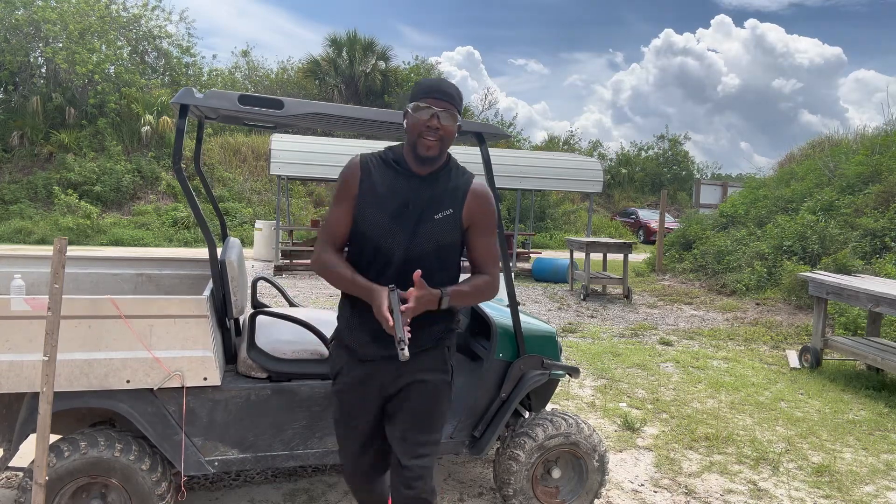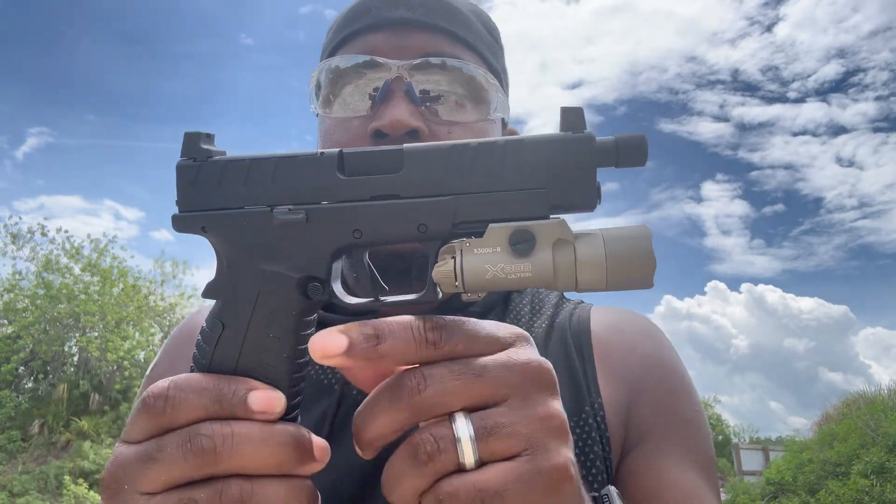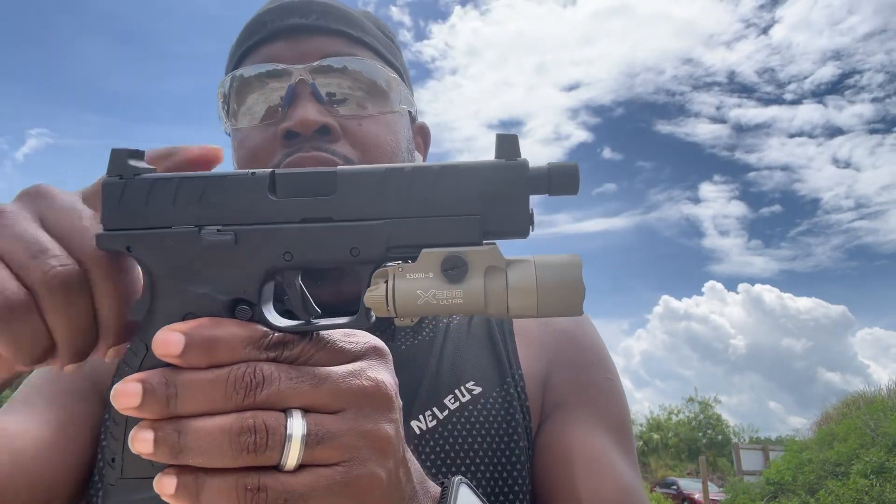What's up, hey, it's your boy. It's another review and this review here is going to be of my Springfield Armory XDM Elite chambered in nine millimeter — it's the OSP.